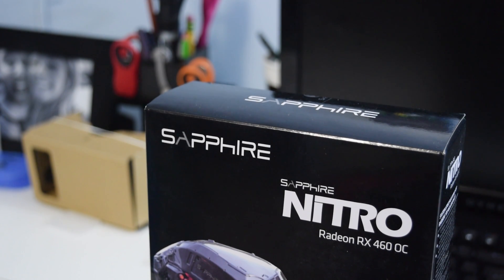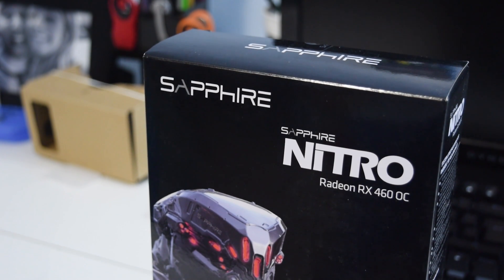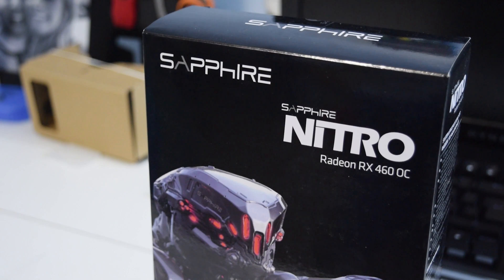What is up guys, Matt here from the Toasty Bros, and I am here to give you my review of the Sapphire Nitro Radeon RX 460. Let's get right into the video.